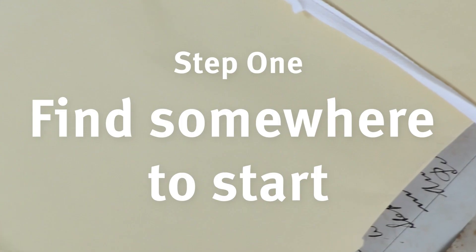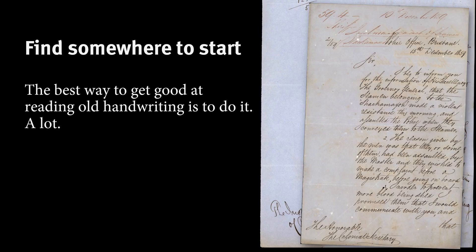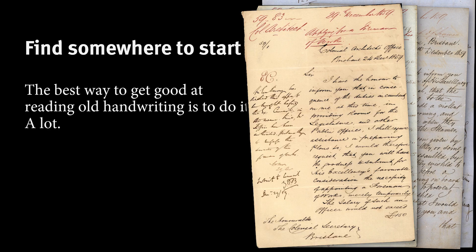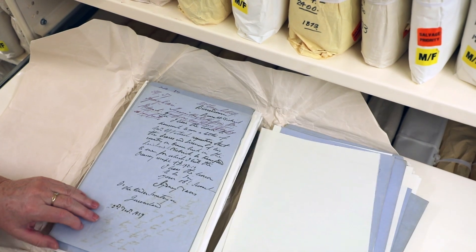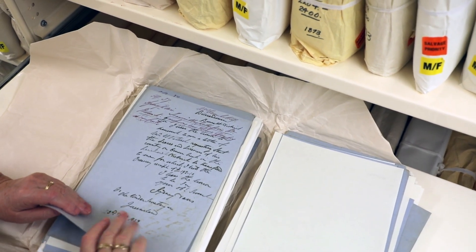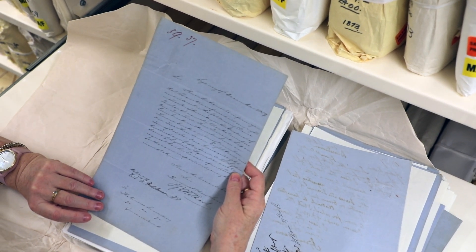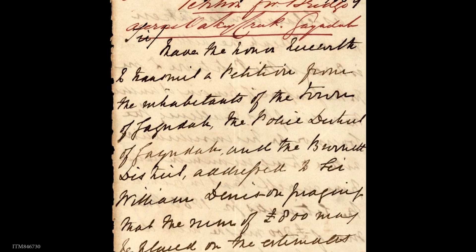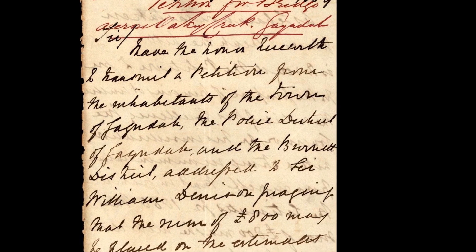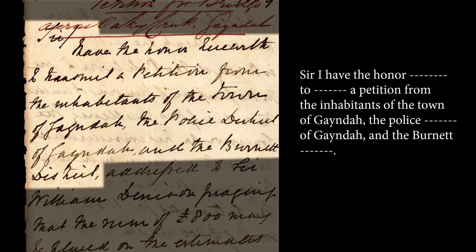So firstly, let's find somewhere to start. The only way to get good at reading old handwriting is to do it — a lot. If the first page is too difficult, try the second one, or the third, or page 15. Find somewhere you feel comfortable starting and just try. Read the letter all the way through and write down the words and letters that you recognise. Start small and build from there. Simply leave a dash for anything you can't decipher yet, then go back and read through again.